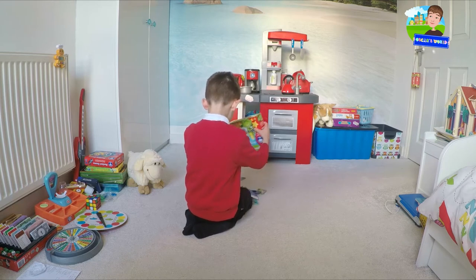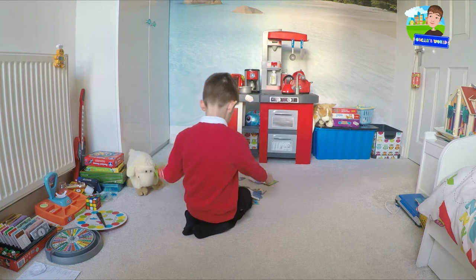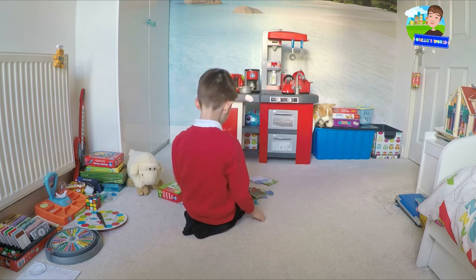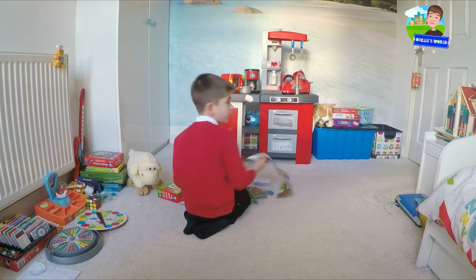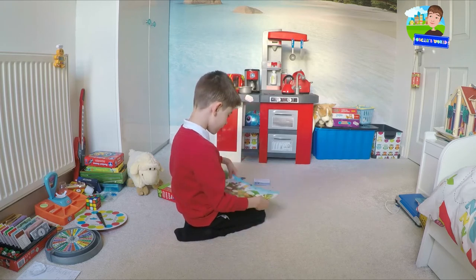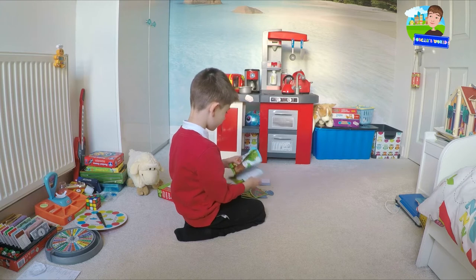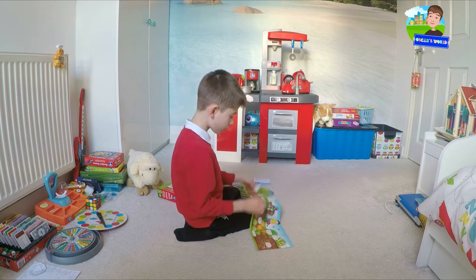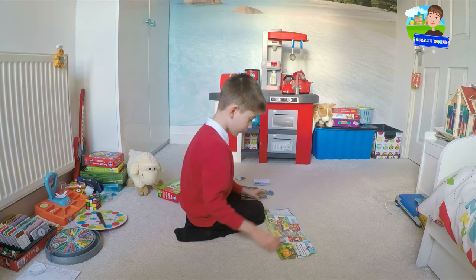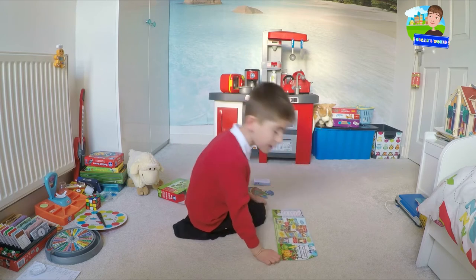So as you can see here we have this little educational guide, and we also have this instruction leaflet out here which shows you everything in the game. Let's start with the All Hard Toys look inside.